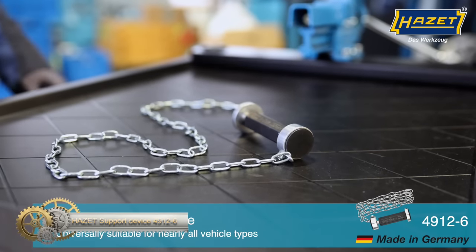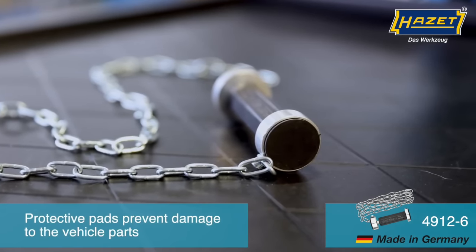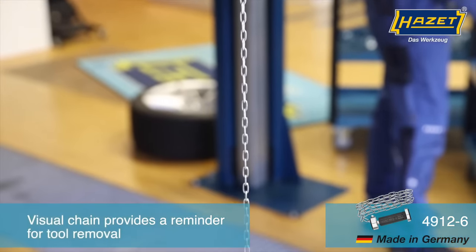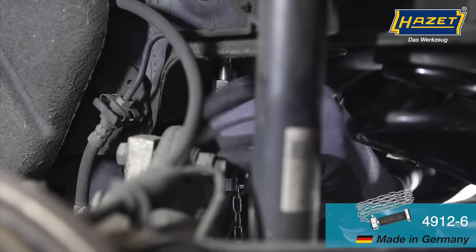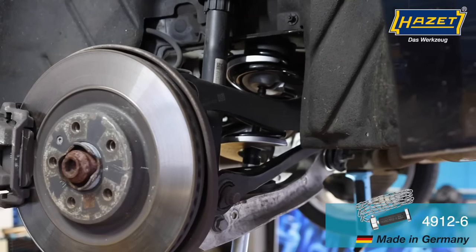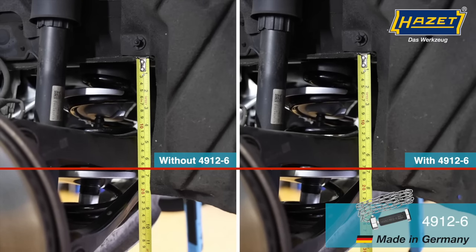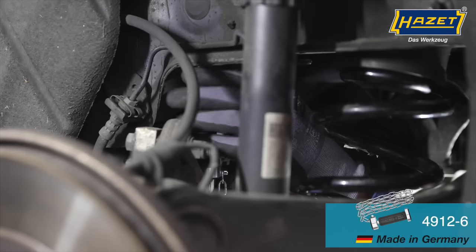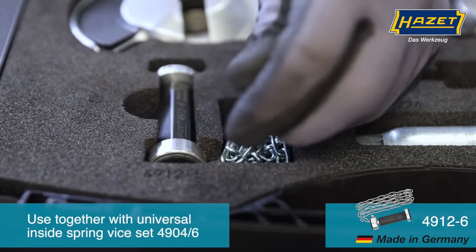The Hazet Support Device 49126 is a versatile tool designed to prevent unwanted lifting of the landing gear during the spring tensioning process. It is suitable for use on almost all vehicles and is particularly helpful on those with multi-link axles. The tool has protective covers that prevent damage to vehicle components and facilitate removal of the rear axle springs. With a clamping range of 80 to 127 millimeters, a thrust piece diameter of 30 millimeters, and a chain length of 750 millimeters, it can be used with the Universal Interspring Compressor Set 4946. The visible chain provides added security and reminds you to remove the tool. Made in Germany, the Hazet Support Device helps you work safely and efficiently.